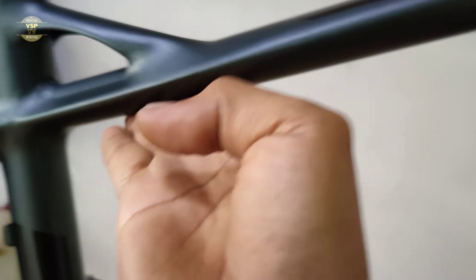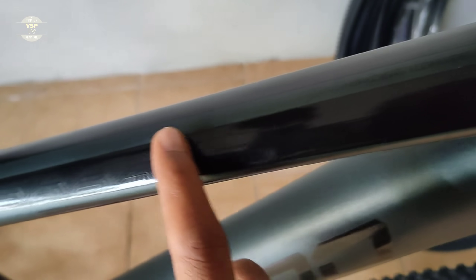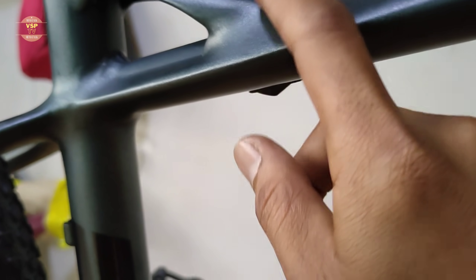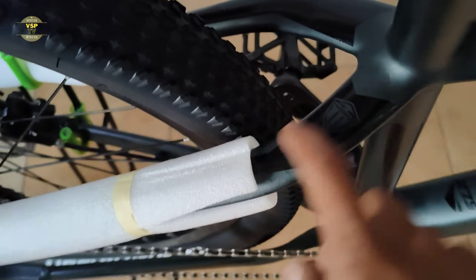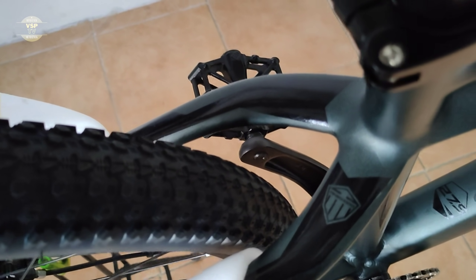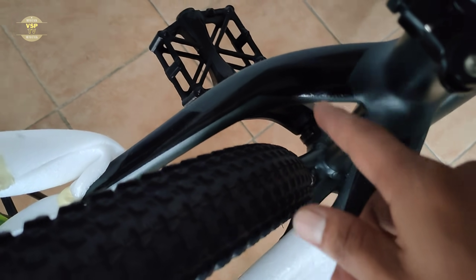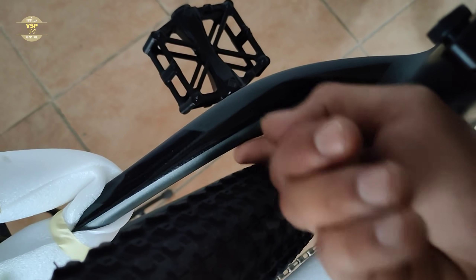Dito pansinin nyo sa kanyang top tube — medyo papanipis sya rito tapos papalak, at smooth weld na rin to. Meron syang glossy na water sticker, dalawa yan. Ito pa kagandahan dito sa trail frame — meron sya rito pinaka-support dito sa kanyang seat tube, tapos dito sa kanyang top tube at sa kanyang seat stay. Makapansin nyo meron syang pagkakahawig kay Case 4 at kay Bronco. Ang size ng gulong nito is 27.5 by 2.25, at malaman ko pwede pa kayong maglaki kasi yung allowance nya is medyo malaki pa.